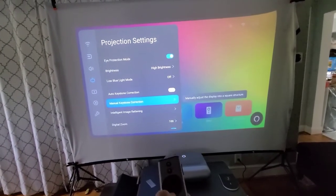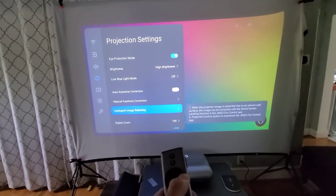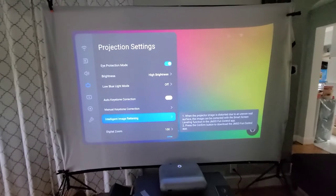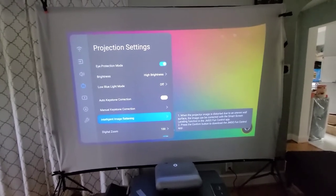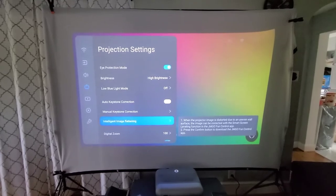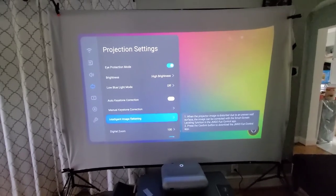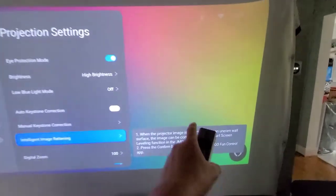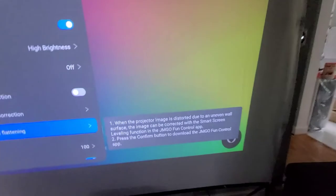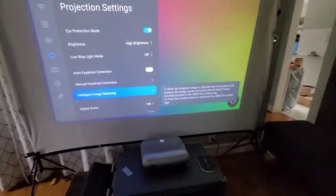Keystone correction lets you manually adjust the display. The image flattening feature is really cool — if you have an uneven wall, it's going to flatten it out and make your screen look flat. You can see my projection screen has some wrinkles and lines, and it's going to clear that out, but you have to play with it.